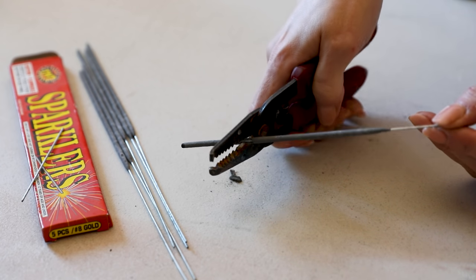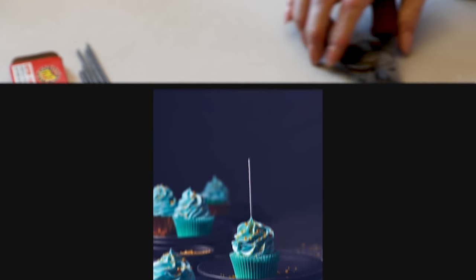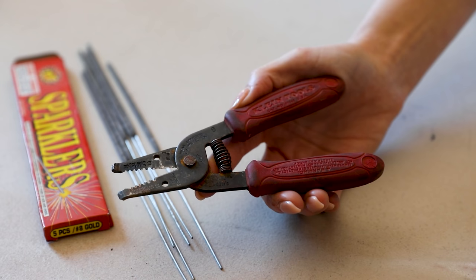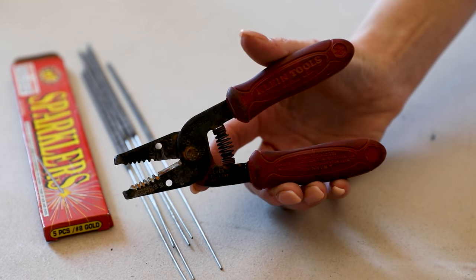Also, as you'll see, when the sparkler starts to burn down, you get kind of that not-so-cute top on it. So if your top is shorter, you get the shot sooner as it starts to burn and you don't end up with that janky top part. So just a little tip — you can cut that down using some wire cutters, which are something super helpful to have in your studio in general.